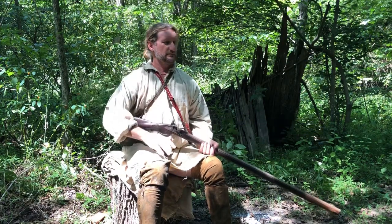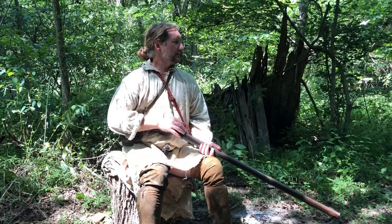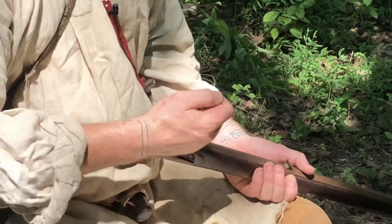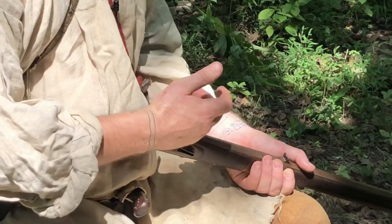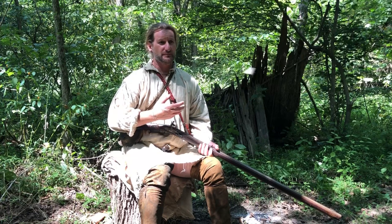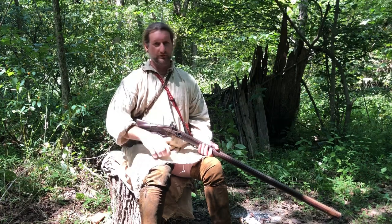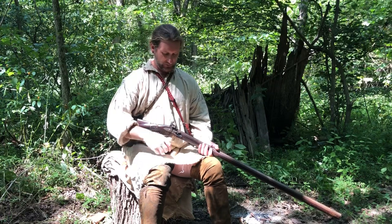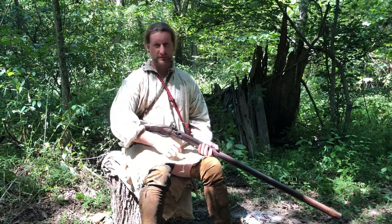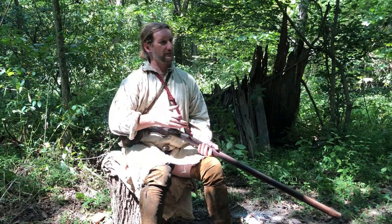When I'm out in the woods, about every 10 or 15 minutes - depending on the weather, maybe sometimes three times an hour - I'll go ahead, flip open, dust all my prime out, and reprime about every 15 minutes. That way you're not sitting there with moisture in your charge. It may not seem like that much moisture in the atmosphere to you, but it definitely could get into your charge and when you go to shoot it's just a clatch. I've had it happen more times turkey hunting than I care to talk about. So I got into that habit of every 10 to 20 minutes dumping that prime out, picking it, and priming back up.